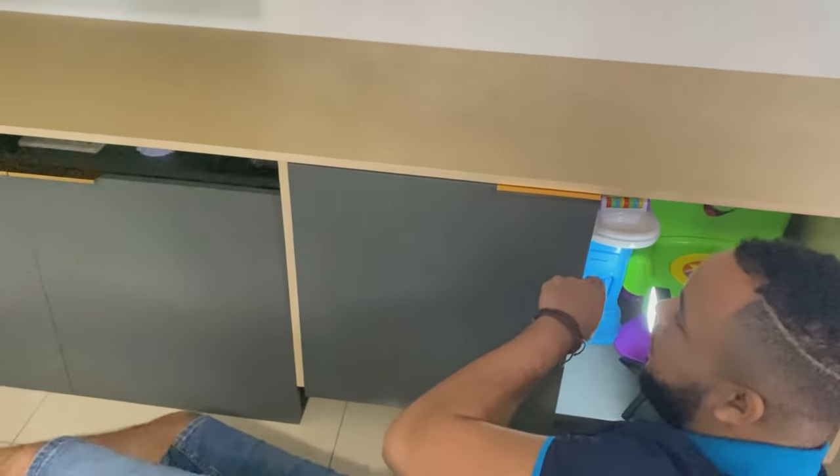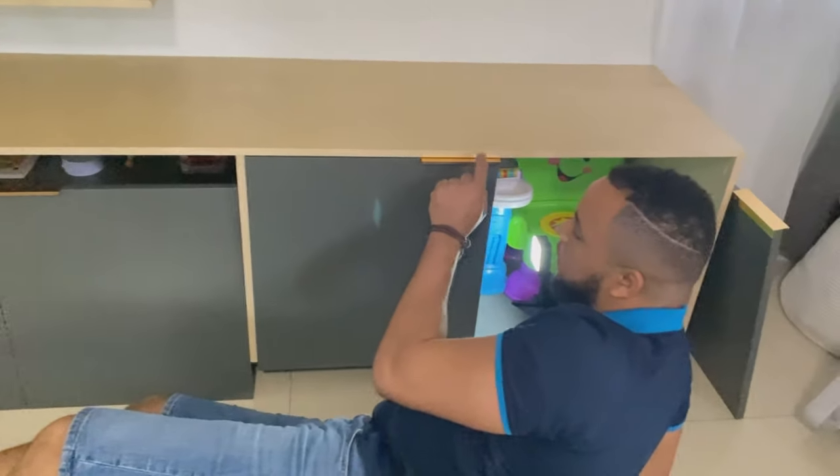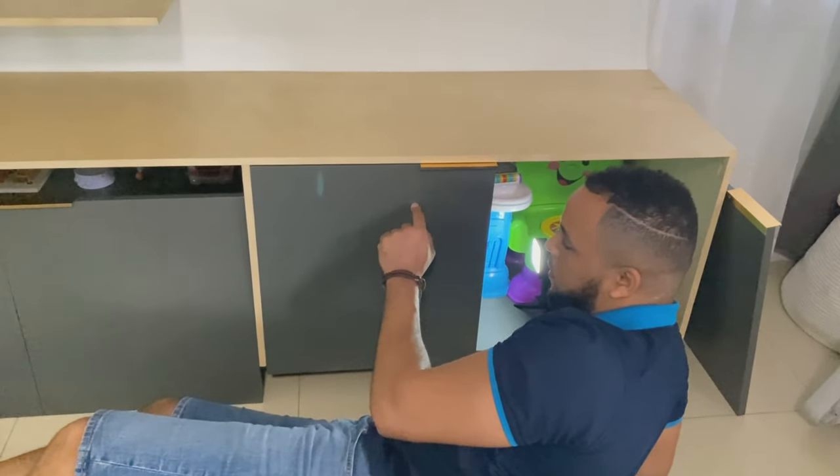It's supposed to be a soft-close but it's not doing the soft-close at work.